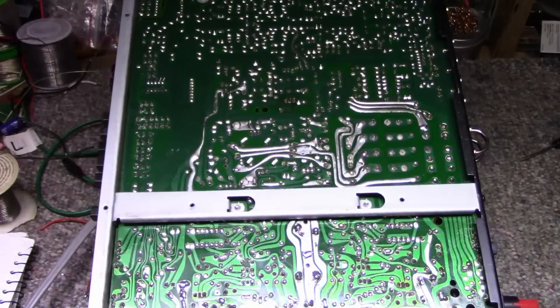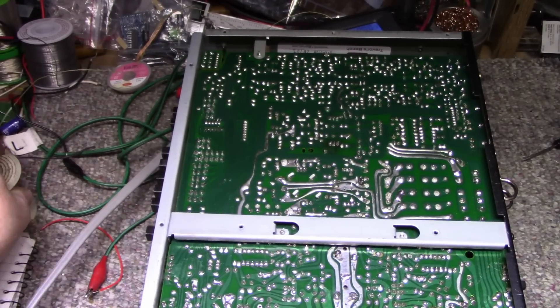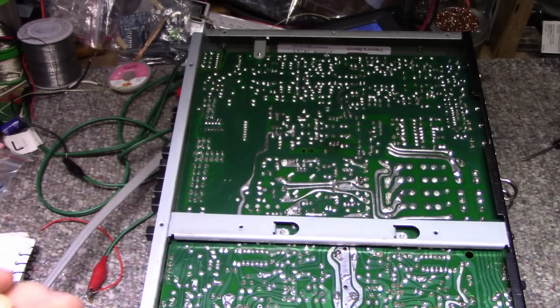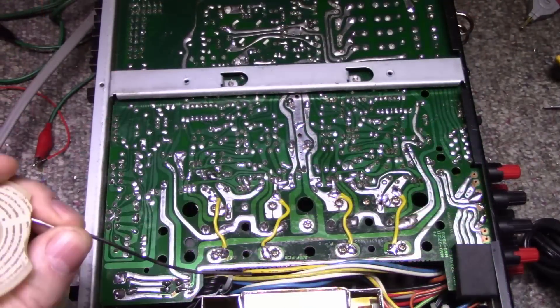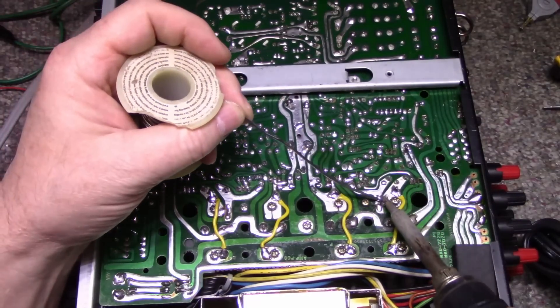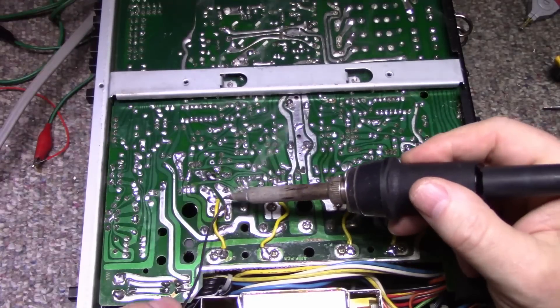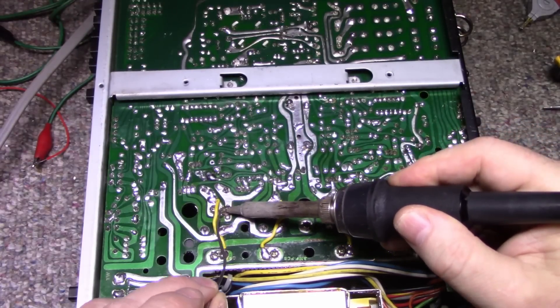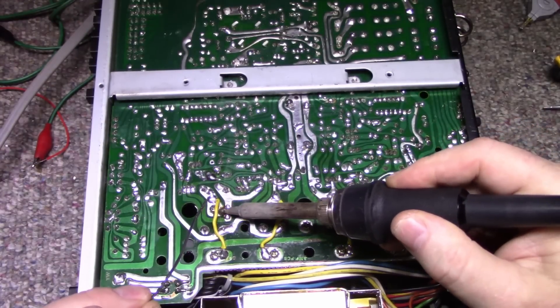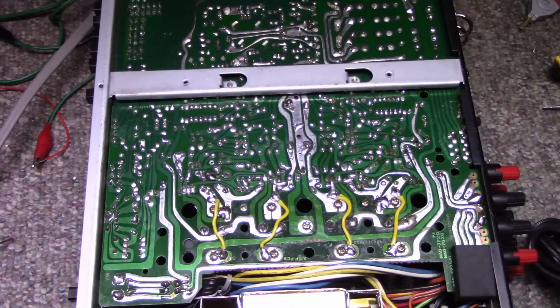One more thing to do — we have to close up these connections again. Power's off. Final step: solder this one closed, solder this one closed. And it's ready.